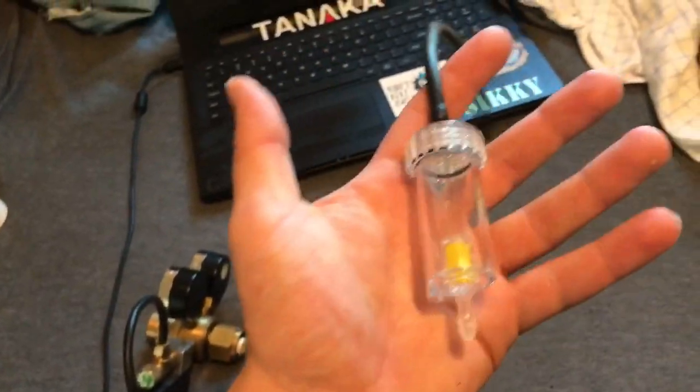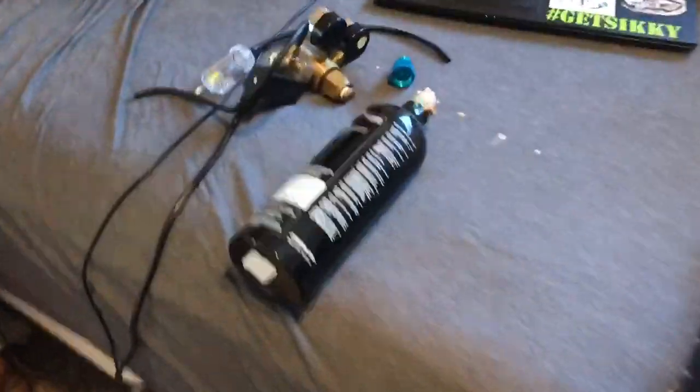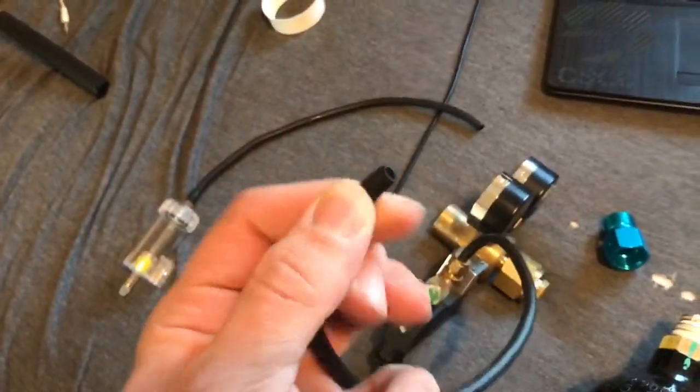Other than that, obviously you have things that go into the system like a bubble counter. The way this works is you'll have your line going from the regulator to the bubble counter — this will be filled with water so you'll be able to count the bubbles going through it. Then you'll have, whether you're using — I use an inline diffuser, I just like it a lot more. You can use a diffuser in the tank, but I prefer the inline diffuser. It's technically like a reactor so it diffuses the CO2 a lot better. I use this black CO2 hosing and that's it.